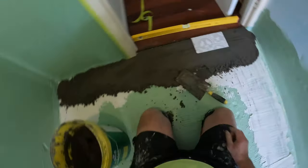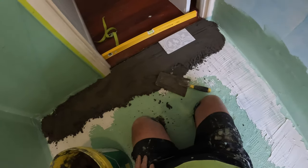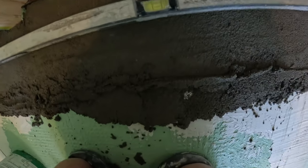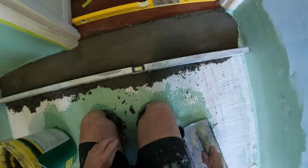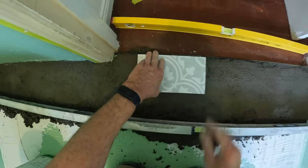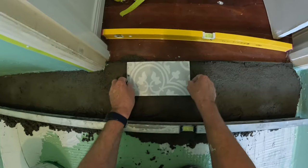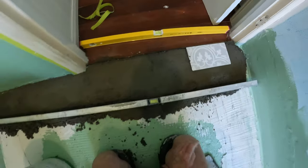All my doorway and everything is leveled up - see that bubble? That's the tile I'm using. It's just slightly below the aluminium at the moment; when I have glue on it, it'll be bang on.